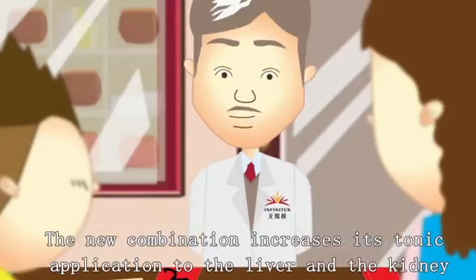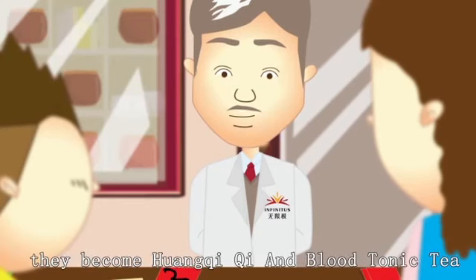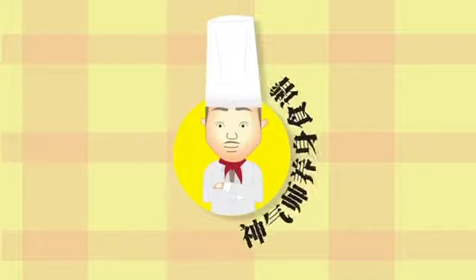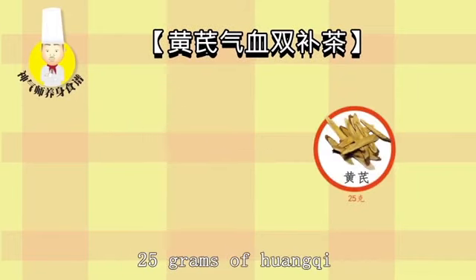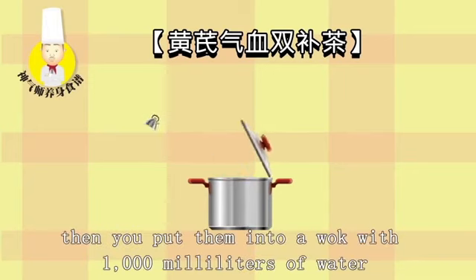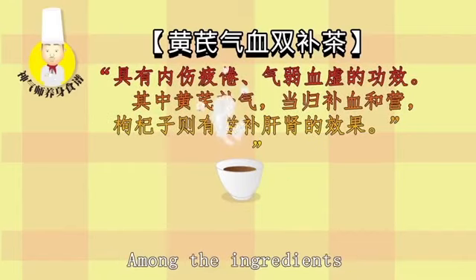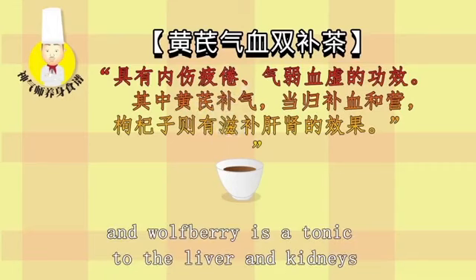If we put these three herbs into tea, they become Huangqi Qi and Blood Tonic Tea, which is used to supplement qi and blood and reduce the sickness caused by anemia. The ingredients include 25 grams of Huangqi, 5 grams of Donggui, and 12 grams of wolfberry. Wash all the ingredients with water, then put them into a wok with 1,000 milliliters of water. Boil with small fire until 500 milliliters remain and drink a cup a day. Huangqi is a tonic to qi, Donggui is a tonic to blood, and wolfberry is a tonic to the liver and kidneys.